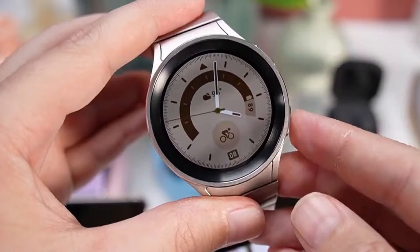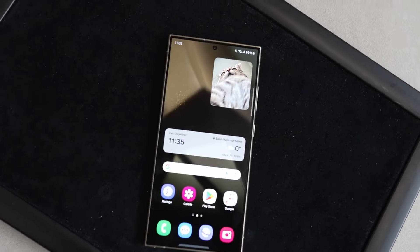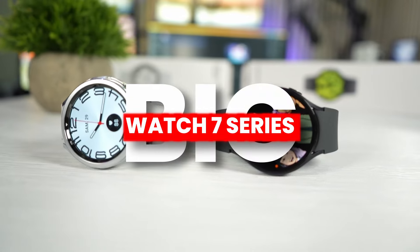This would greatly improve the charging speed, and it is close to the wireless charging of smartphones. Even the S24 Ultra has 15 watt wireless charging capability. This indicates Samsung is going big with the Watch 7 series.